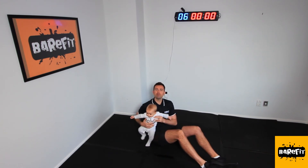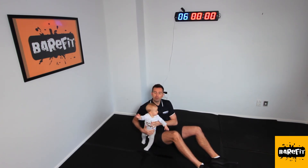There you go, team. There's a few different exercise moves you can trial at home during the lockdown period with your little one.